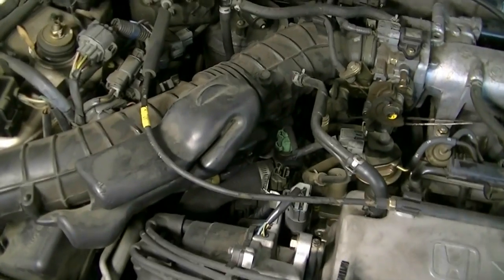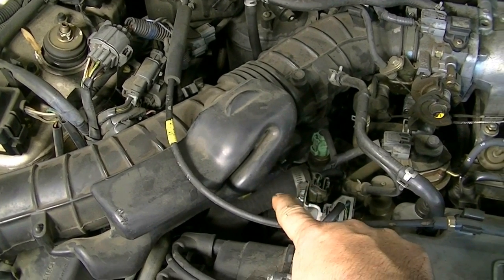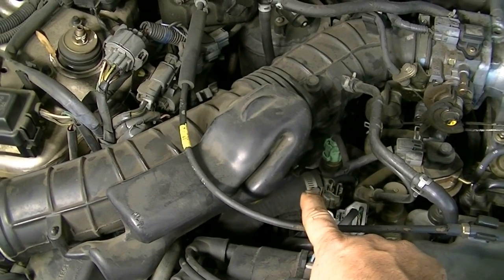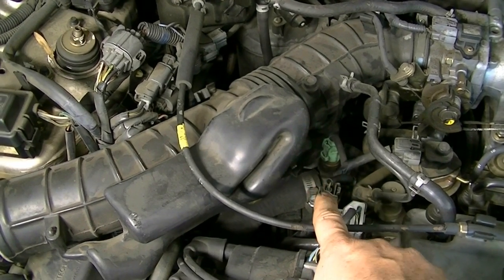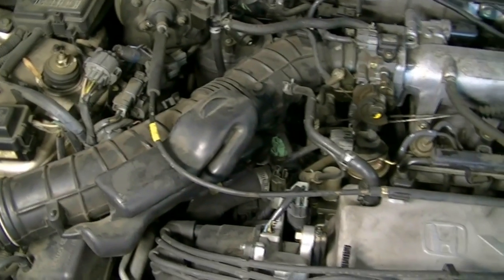The thermostat on these engines is located right here. This is your thermostat housing — it connects to your lower radiator hose and there's a couple of bolts that hold it in. But in order to get access to them and take them out, you need to remove this air intake tube, so that's what we're going to do next.